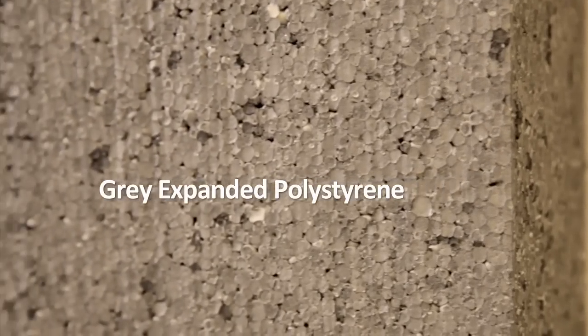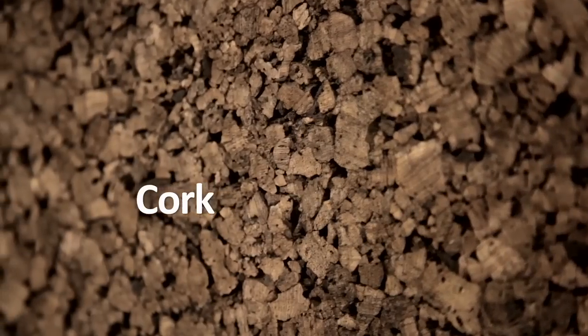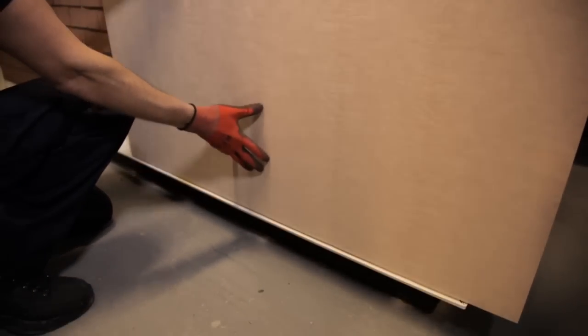There are many types of insulation available from AluMask, including Phenolic, PIR, Standard EPS, Grey EPS, Mineral Wool, and Cork. Gloves should be worn when handling insulation boards and when rendering.